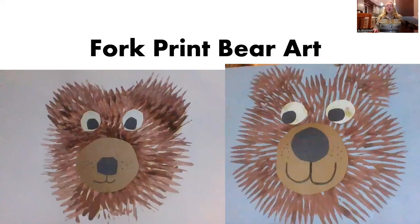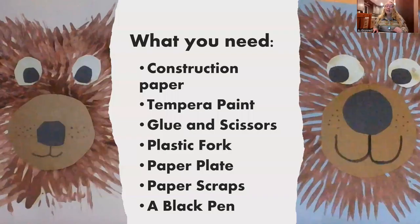Fork print bear art. For this project you will need construction paper, tempera paint, glue and scissors, a plastic fork, a paper plate, some paper scraps, and a black pen. You can pause the video here if you need to go and get your supplies ready.